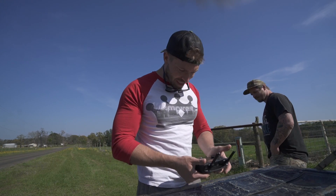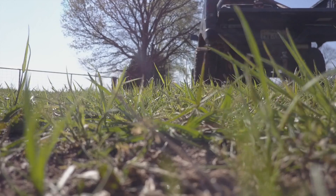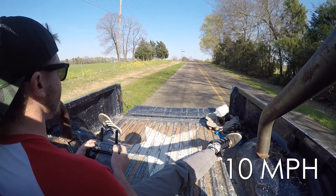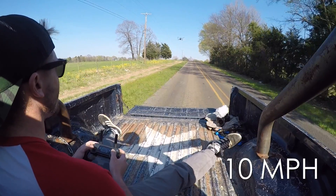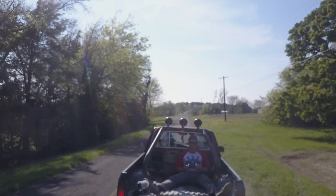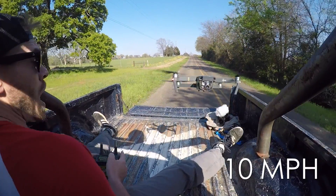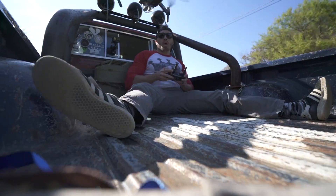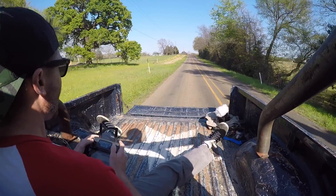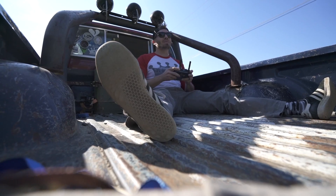This is totally going to work. I'm going to try flying this way — it's going to be really cool. Oh, that was intense! I feel like I should have something protecting my neck.